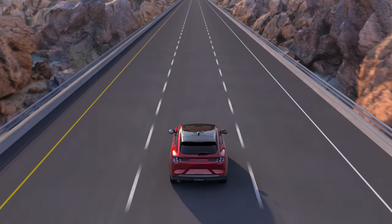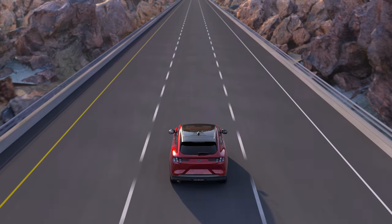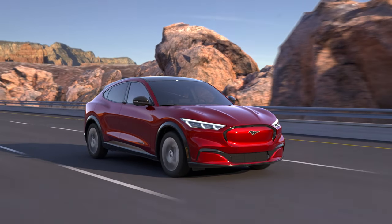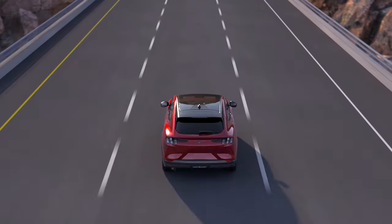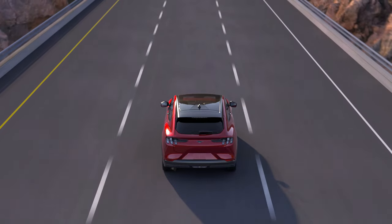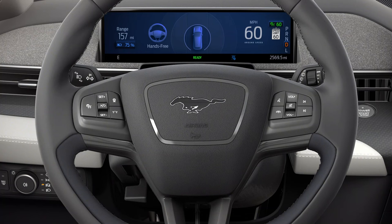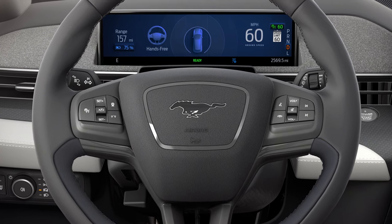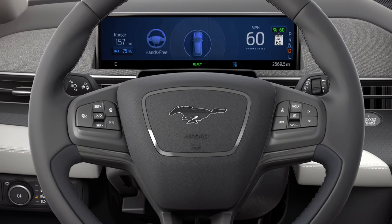Keep in mind, some external conditions may cancel Ford Blue Cruise. For example, if lane markings are not available or not visible by the vehicle's camera, or the lane becomes too narrow. If this occurs while your hands are on the steering wheel and your eyes are on the road, a tone will sound and a message will appear in the instrument cluster alerting you that Ford Blue Cruise has been cancelled.